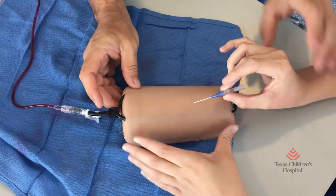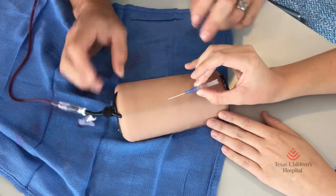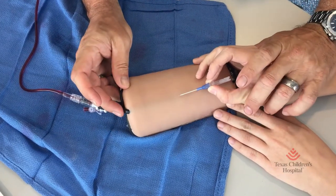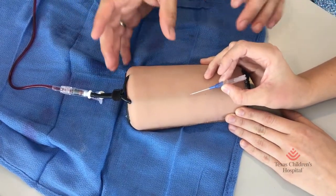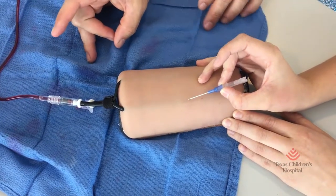Pull your patient up to you, get control, or move your arm forward. Then find your vein — you're going to anchor up against your patient with it. It should be like that, and you can move like this if you want or that.